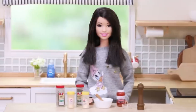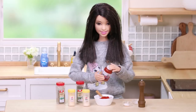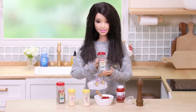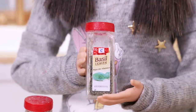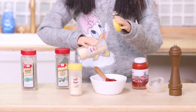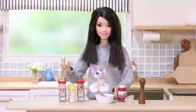Preheat the oven. Now I'm going to make pizza sauce. Here's tomato puree — add salt, sugar, pepper, dried oregano, dried basil, garlic powder, and onion powder. Mix all this together.